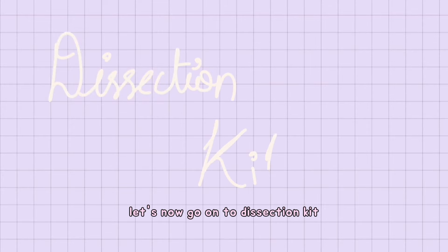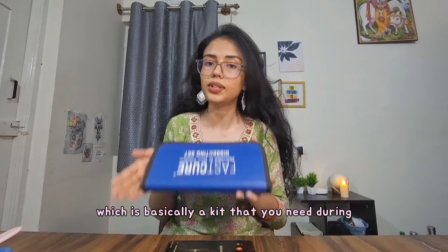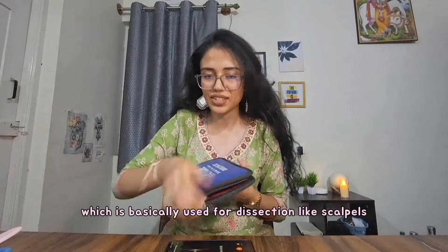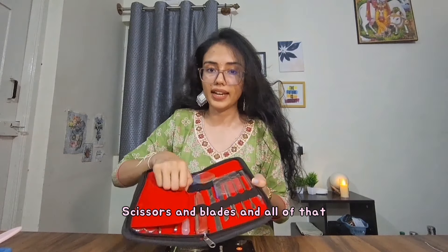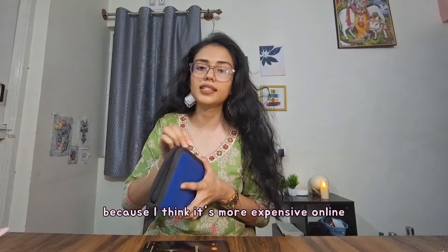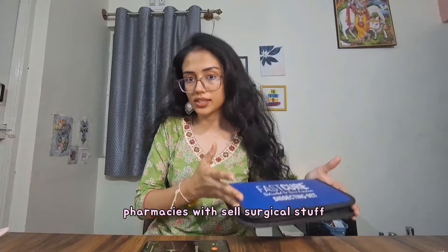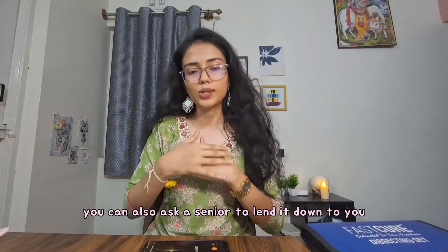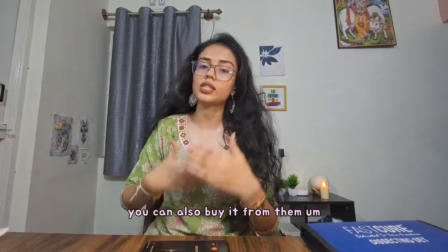Let's now move on to the dissection kit. This is a kit that you need during dissection. It has a lot of instruments used in dissection, like scalpel, scissors, blades, and all of that. I would highly recommend buying it offline rather than online, because it's more expensive online. You can go into surgical pharmacies which sell surgical stuff and easily get a dissection kit there. Alternatively, you can also ask a senior to lend it to you, or if they want to sell it, you can buy it from them.